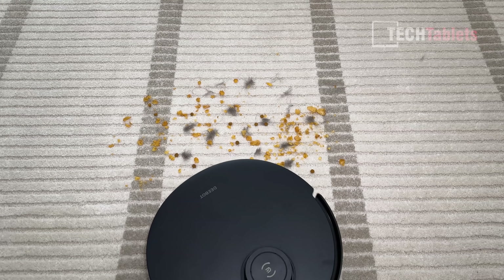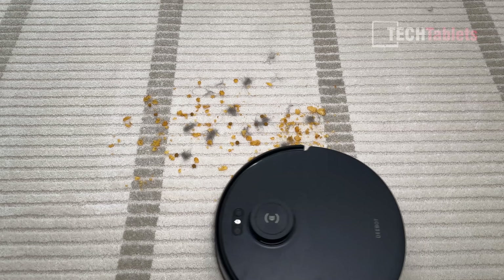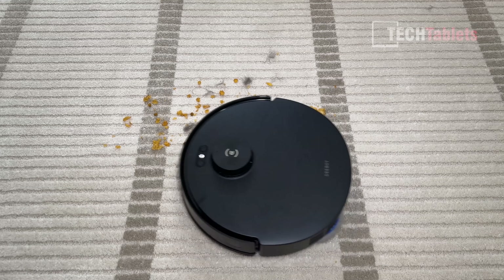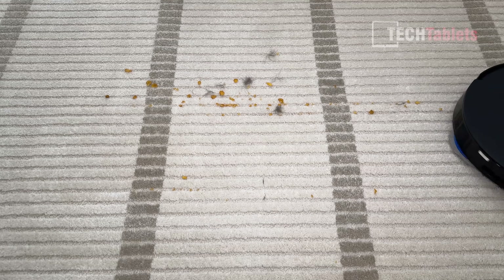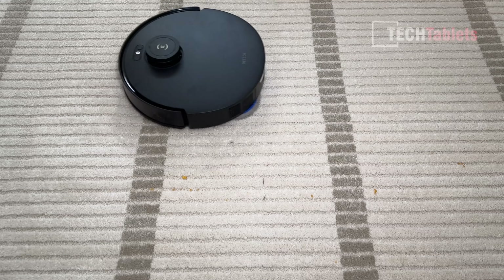I also put down cornflakes, cat food, and long hair — quite a mess. The D-bot T30S AI on the first pass did a very good job considering just how dirty it was. On the second pass it was even better.